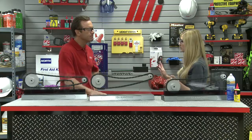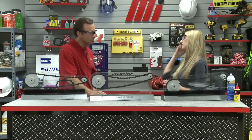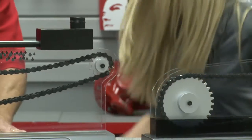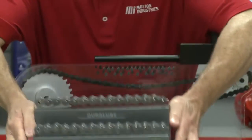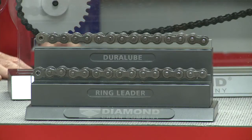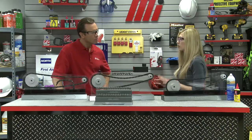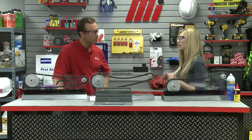In those instances where regular maintenance is impractical or impossible, there's a special type of chain that we call maintenance-free. Our first option is Diamond's Duralube Series, which features a powdered metal bushing that has a lubricant drawn into it using a vacuum. During use, the lubricant is released back into the pin and bushing joints. Our second example is Diamond's Ringleader O-Ring Series, perfect for situations that rely entirely on the initial factory lubrication. The chain is constructed with O-rings that seal a specially formulated lubricant into every joint while keeping dust, debris, and contaminants out.